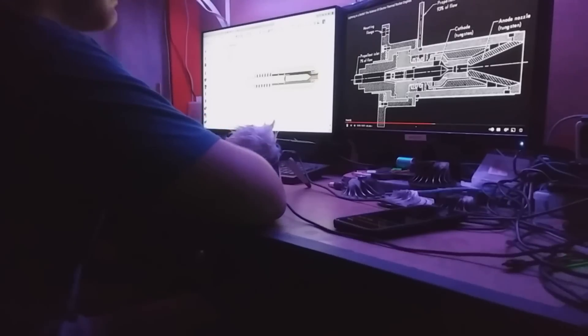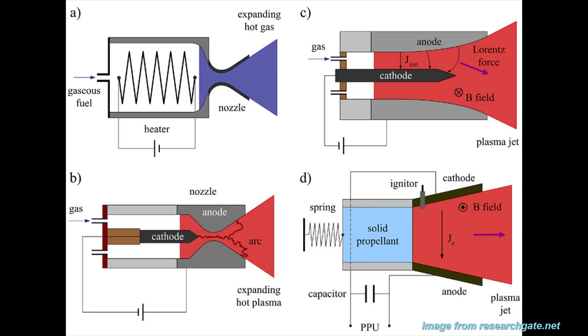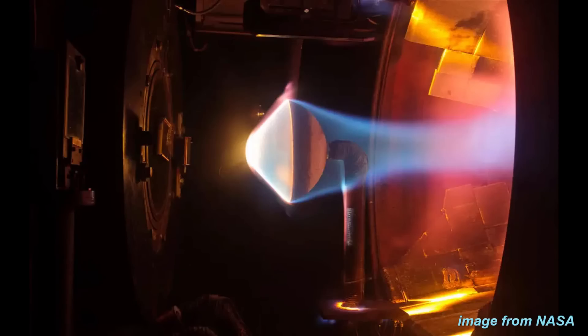ARC Jet Rocket Engine: an Exploration of Electrothermal Thrust. Not long ago, I learned of a very interesting form of propulsion known as electrothermal propulsion. This class of thrusters uses electricity to heat up a single propellant in order to achieve a higher specific impulse, or engine efficiency. One such way to heat the propellant with electricity is to use a contained electrical arc to superheat the propellant before it exits through the nozzle. This type of thruster is called an arc jet, and it is used on some satellites as well as plasma wind tunnels.